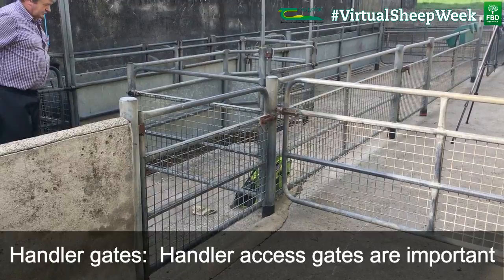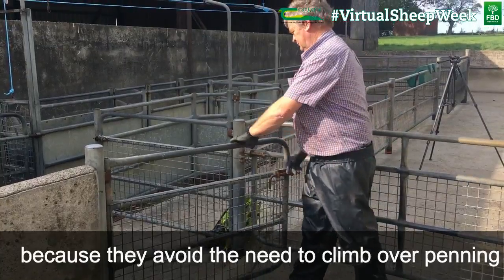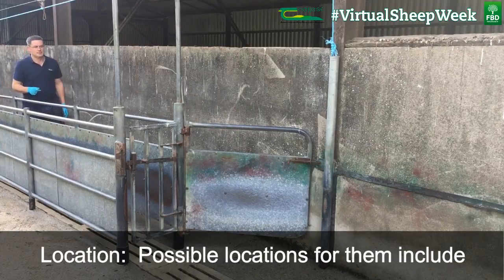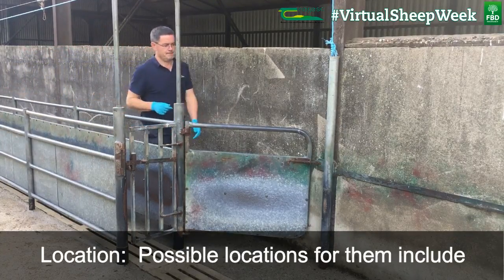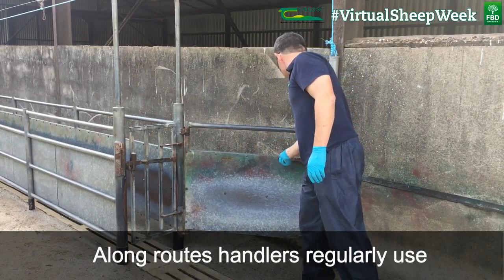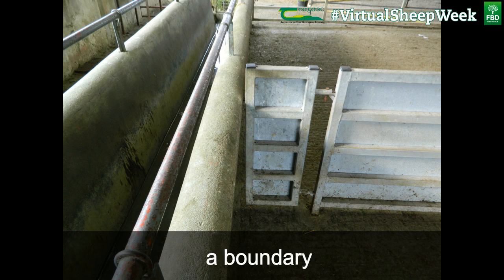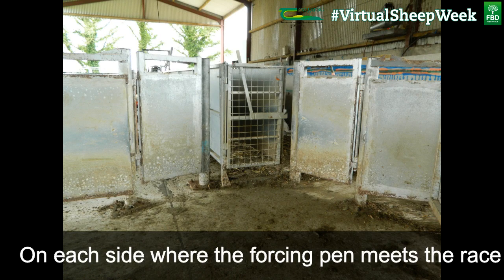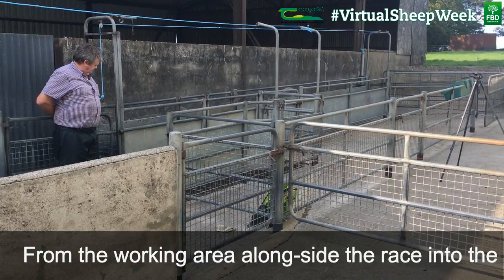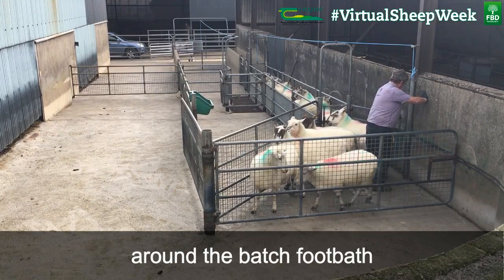Handler access gates are important because they avoid the need to climb over penning and avoid the need to lift sheep or materials over penning. Possible locations include alongside a route that the handler regularly uses through the handling unit, where you would otherwise expect to climb over a boundary, on each side where the forcing pen meets the race, from the working area alongside the race into the collecting pen, and from the forcing pen into the working area around the batch footbath.